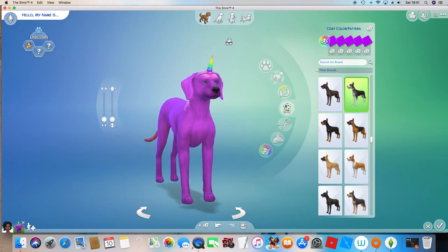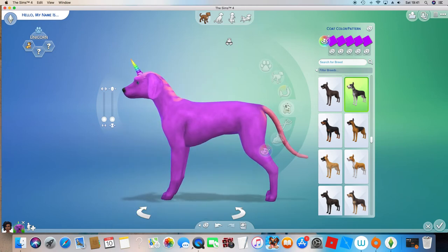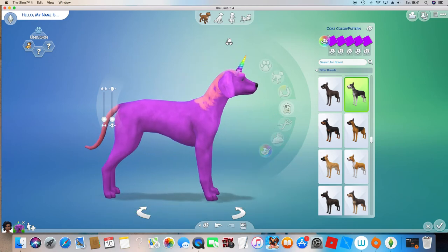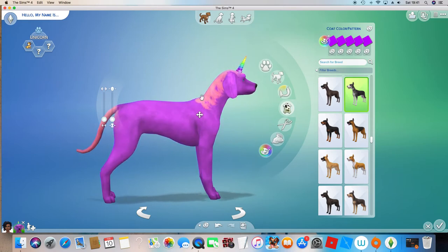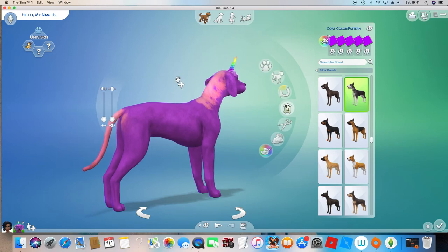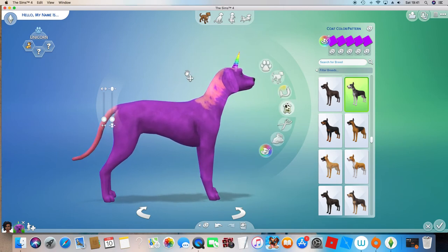This is the first time — actually, I've tried to make unicorns loads of times, but this is probably the best one. I'd probably remove the tail and just use texture for it. Thank you guys for watching.